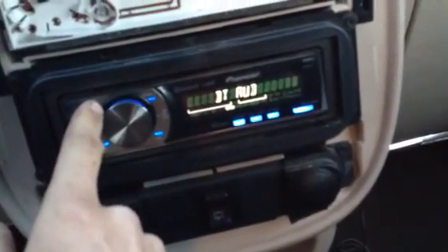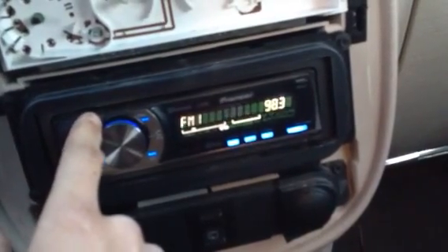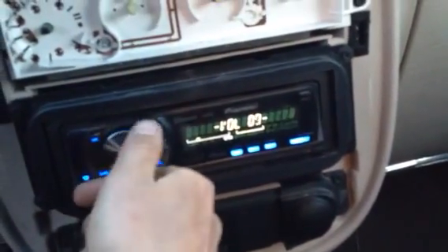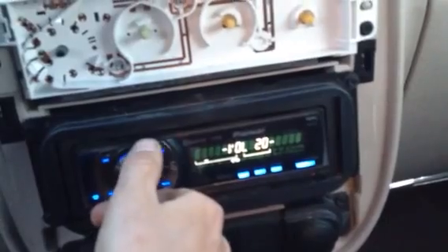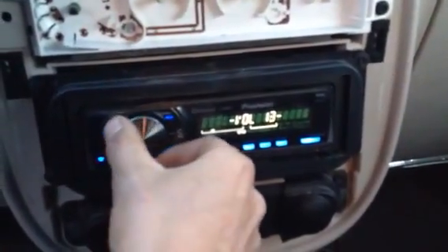It's got auxiliary, Bluetooth, telephone, radio. The antenna is plugged in and working — everything's good to go.